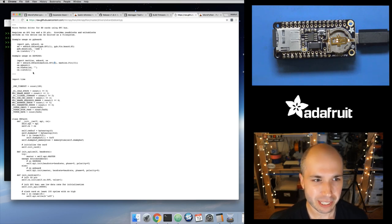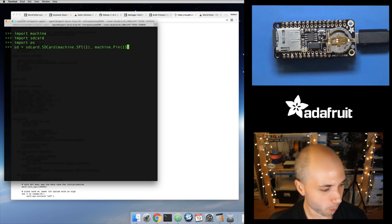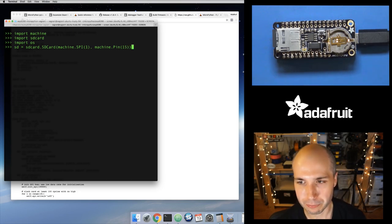Here's where it differs from the example: you want to create machine.SPI using interface one, not zero. In versions of MicroPython ESP8266 before 1.8.4, you used interface zero — that changed in the 1.8.4 release. If you try to use zero, it's going to throw an error — the internal flash connected to the ESP board uses interface zero. Then you need to tell the chip select pin — for the ADA Logger wing it's pin 15. So we create SDCard with machine.SPI(1) and machine.Pin(15).